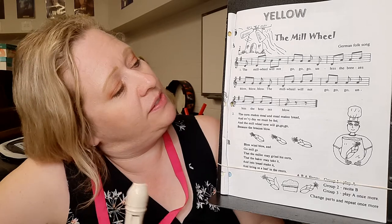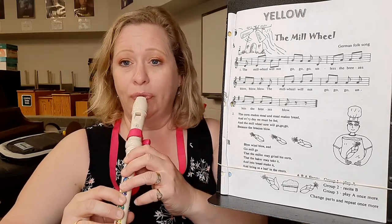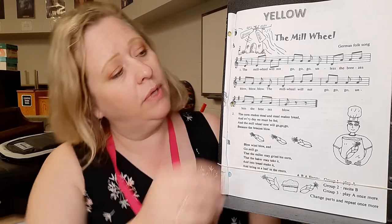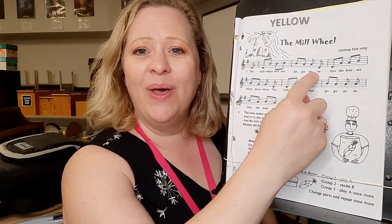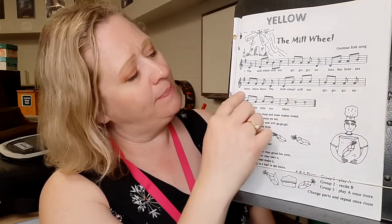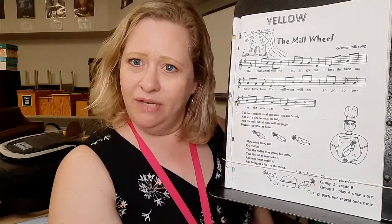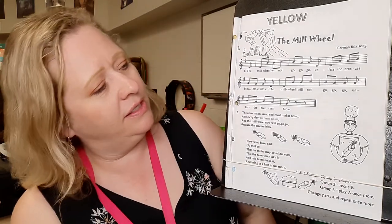Good! Now this song starts with a D, all six fingers. Let me sing this song for you. The Mill Wheel will not go, go, go, unless the breezes blow, blow, blow. The Mill Wheel will not go, go, go, unless the breezes blow. I actually really love the tune of this song. It's quite beautiful.